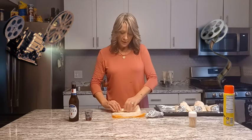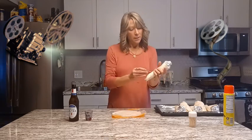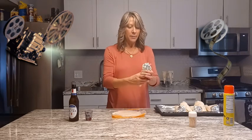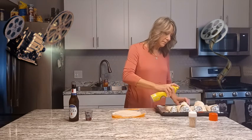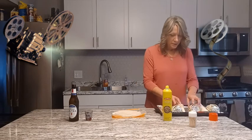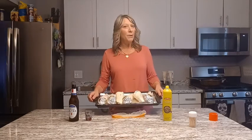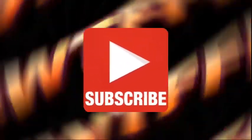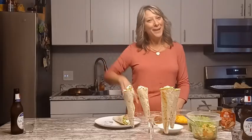We're just having a few people here for dinner tonight so we're not making a whole bunch, but you can make these up ahead of time and have something different — the kids will love them, your guests will love them, great for football parties. Take some cooking spray or olive oil, whatever you want to use, make sure your foil stays in, and we're going to put these in the oven at 350 for 10 to 12 minutes.